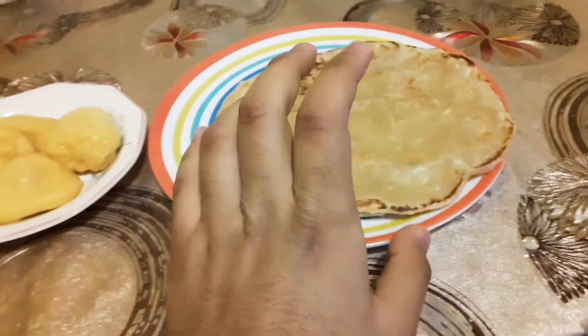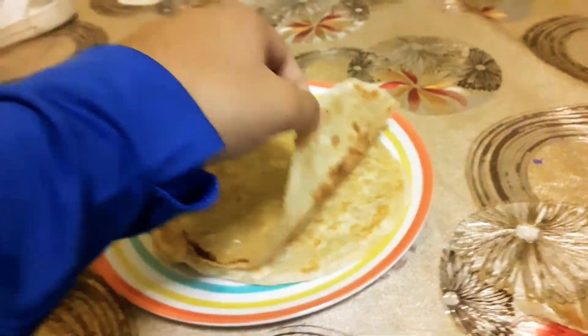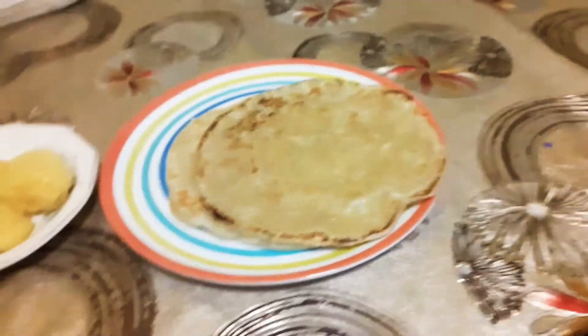Guys, I'm having frota with Khatol. You guys are not frota. It's like similar to Ruti and Nguyen, but it's just different with flour and how to make frota. And this is Khatol.